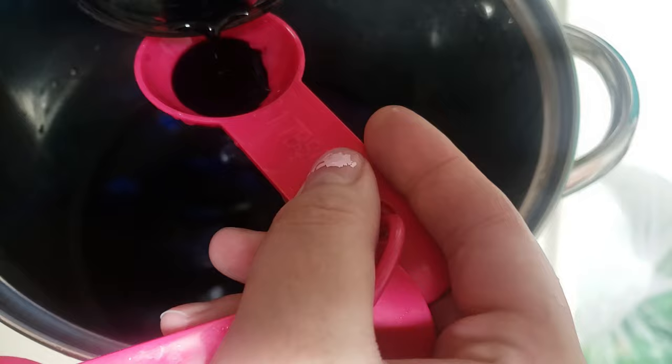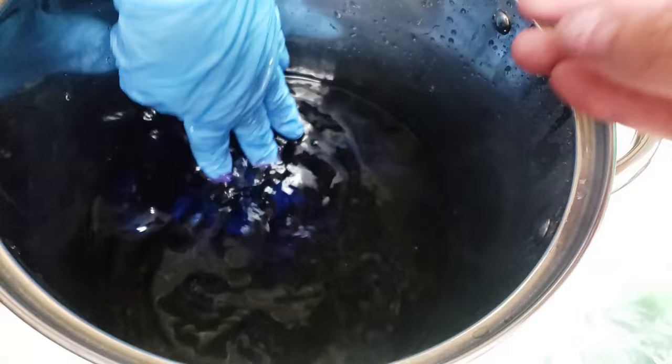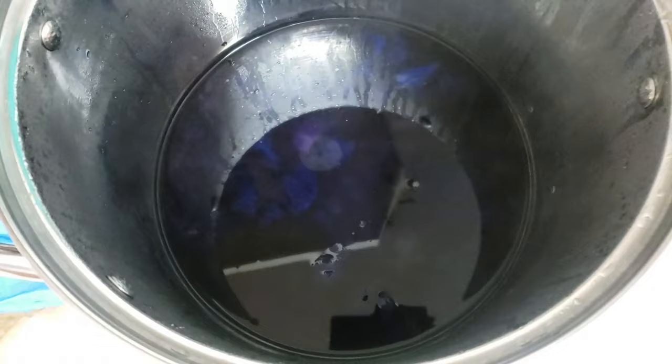The first additional color is Purple by Jacquard — I added one tablespoon of that. It's more of a red-toned purple, so it's going to add even more dimension. Deep Purple by Dharma is a little bit darker, and I added another half tablespoon of that. So: one tablespoon of Purple by Jacquard and a half tablespoon of Deep Purple by Dharma. I stirred that around, put my heat on medium, and left it to sit with the lid on.